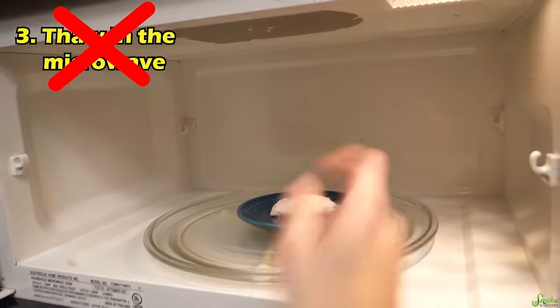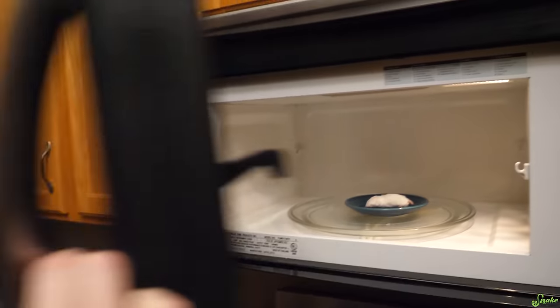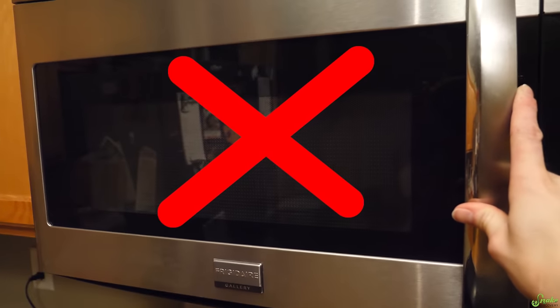The third method the USDA recommends for thawing frozen meat is to use the microwave — but don't use the microwave for rodents, they will likely explode. Trust me, you don't want a popped mouse or rat inside your microwave. If you manage to warm up a rodent without it exploding, it will have heated unevenly, some portions hot and some still cold, which can discourage your snake from eating and can actually burn your snake on the inside.